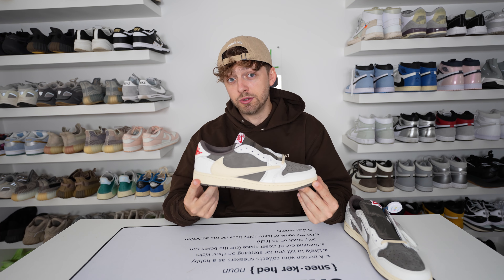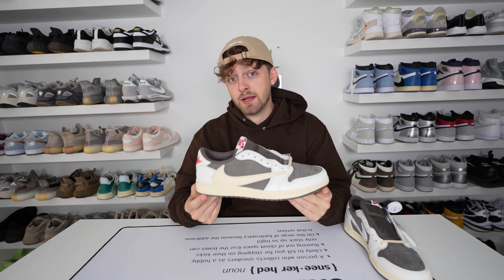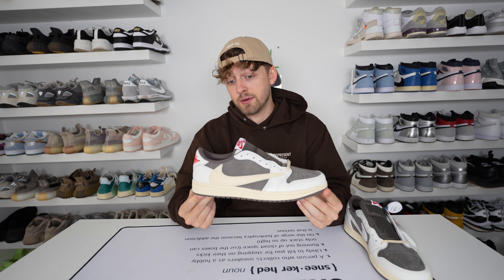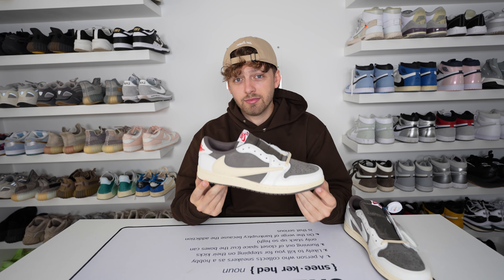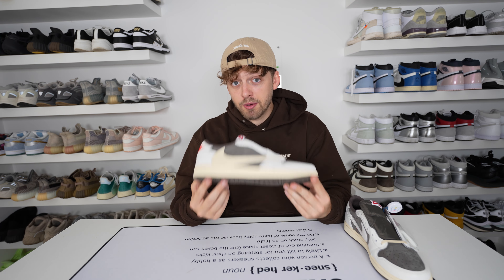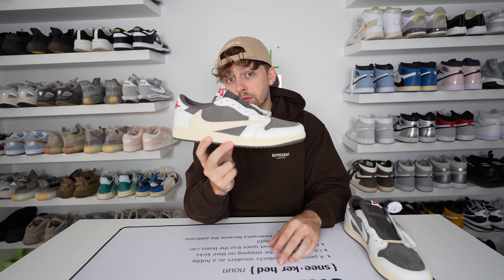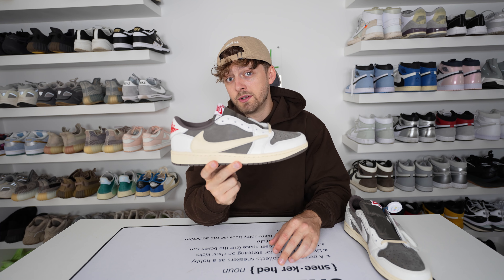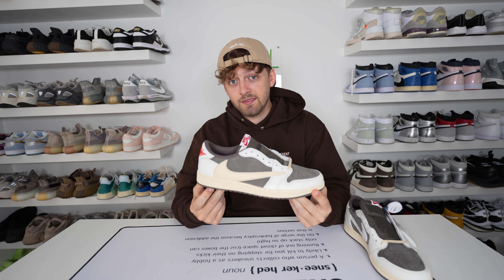For now, the Jordan 1 Low Travis Scott Reverse Mocha is my favorite shoe of the year, if not ever. Let me know down below in the comments what you think. Did you manage to pick up a pair at retail or are you paying the high resale price? Personally, I just love the colors they've used and I would pick this one over the Fragments and the original Mochas — let me know if you would. Thank you very much for watching. If you're picking up this pair, it's a great decision because this shoe is amazing.